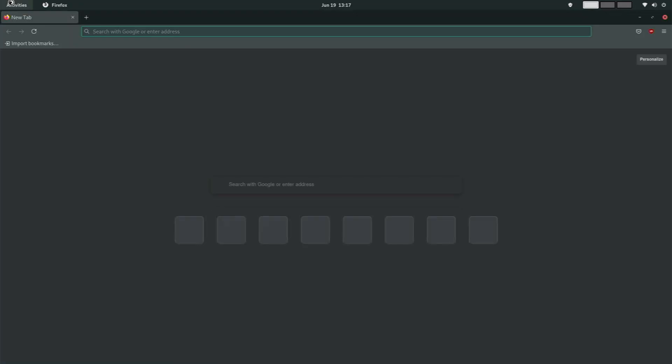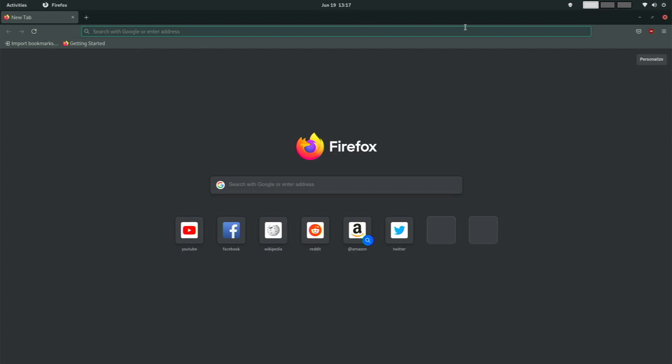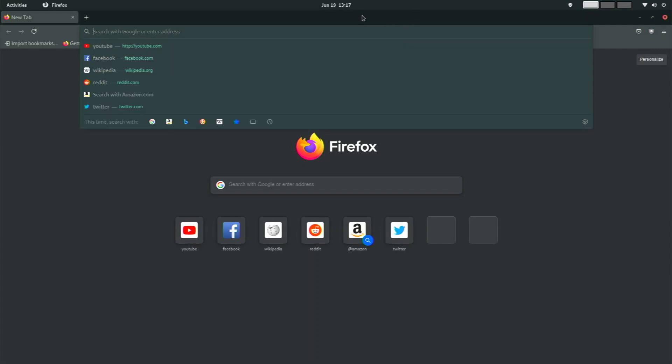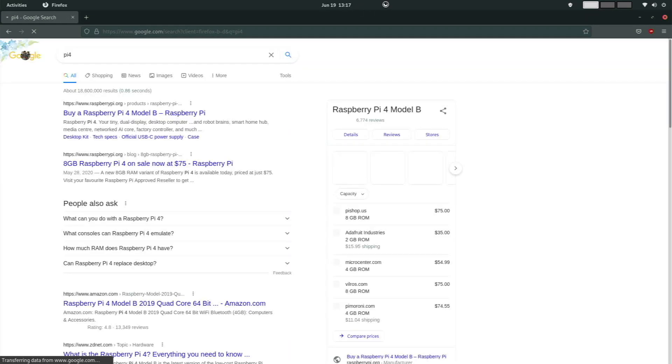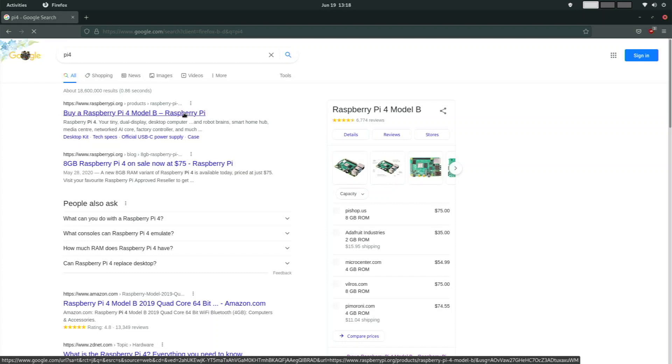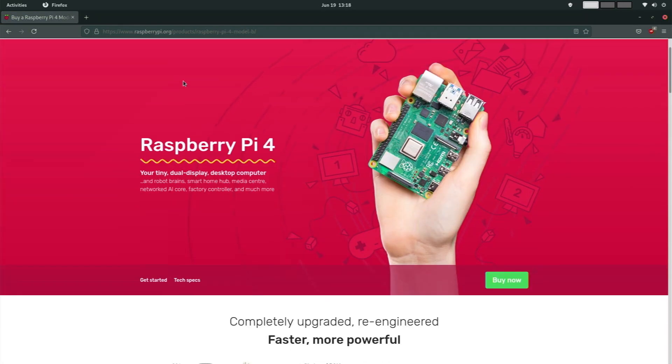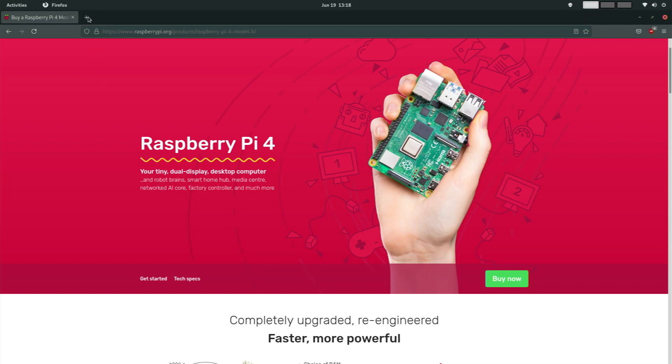Firefox recently got an update that changed the whole visual style — it honestly looks a lot cleaner and makes me want to use it more. They really changed how the tabs look — it's more modern and better. However, the performance on my Raspberry Pi 4 has gone down with this new update. It's much slower. I'm just not happy with the performance I've been getting with the new Firefox — I used to get much better results.